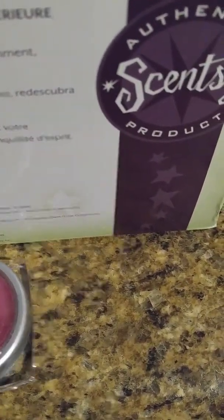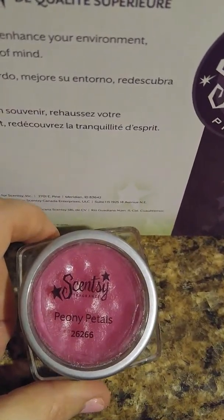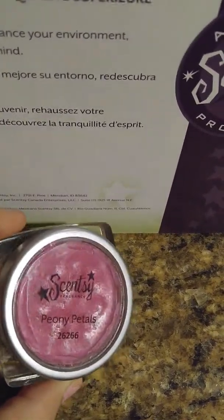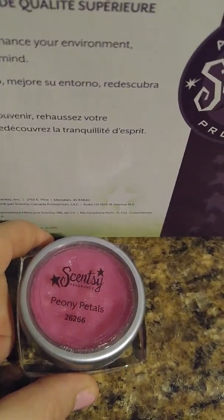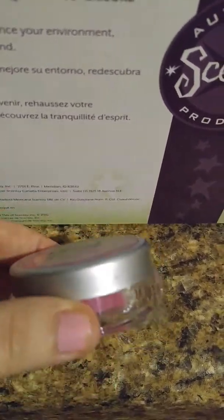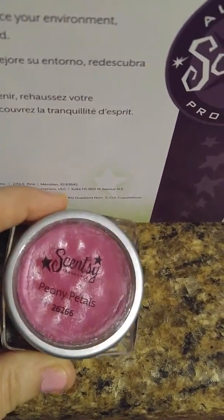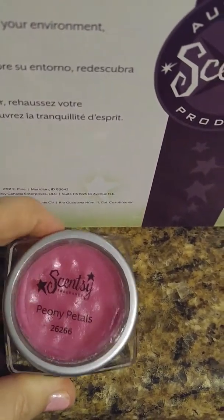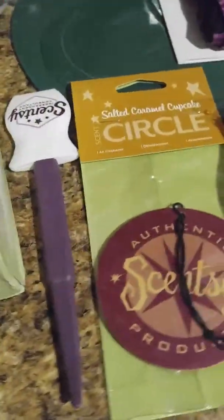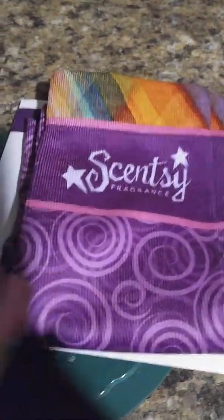I bought this little guy too because I like florals. I think it's a sample size, or maybe that's just how they come, but it was a cute little floral one. I love peonies, so this was a good pick when I told my Scentsy girl I wanted to get a floral one too.